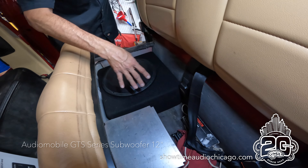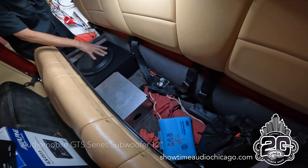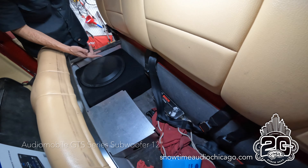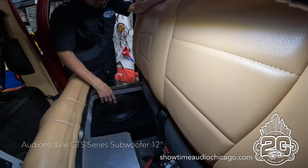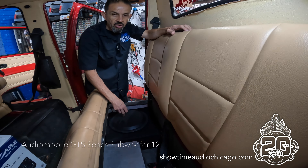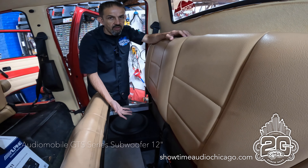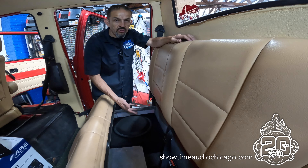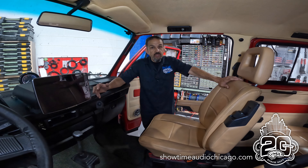We tried to give him as much usable storage space as possible while still giving him the most bass we could, taking up the least amount of space. That's one of the reasons the Audio Mobile drivers are our favorite subs — we're able to get a ton of output out of such a small enclosure.